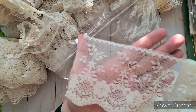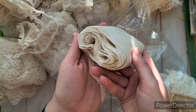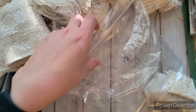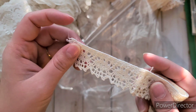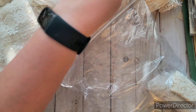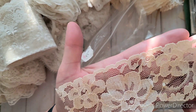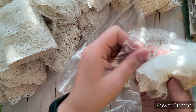So many gorgeous lace pieces — some really nice crochet-looking ones, some with more intricate layers, and some that look like they were being prepared for a ruffle. I got so much lace now!